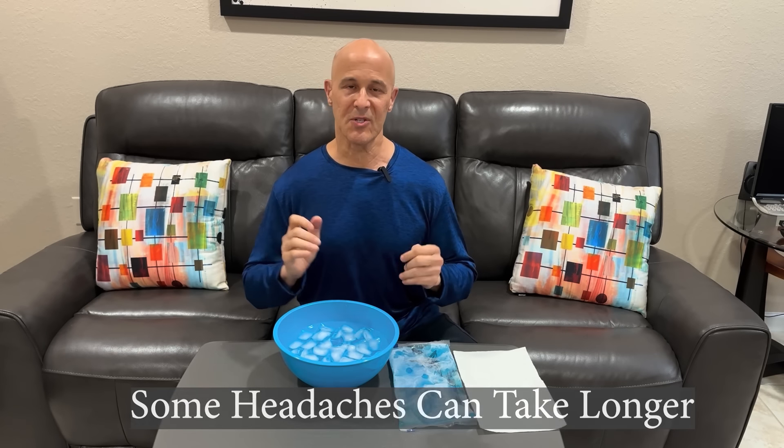I'm going to show you how to get rid of those headaches in less than a minute. There are several things I'm going to teach you that are going to make a huge difference to help your body heal naturally.